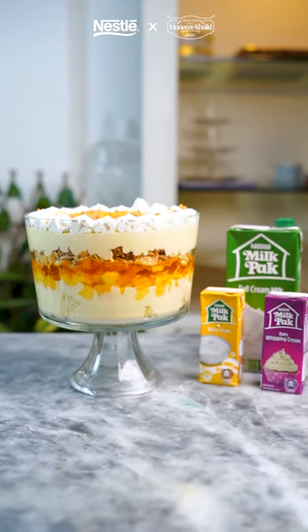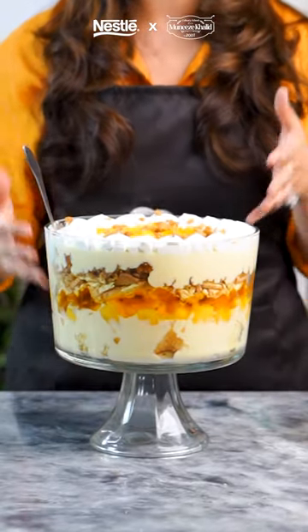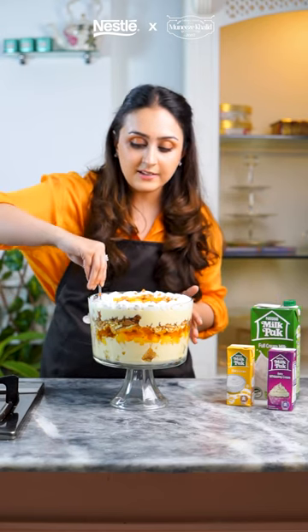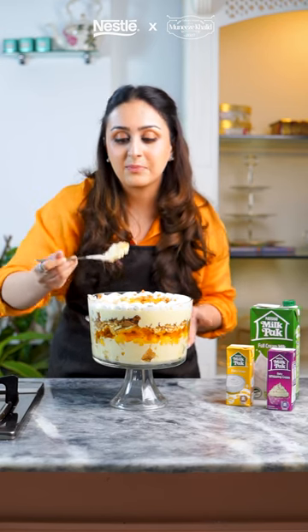To top it all off, we're going to decorate our delicious trifle using Nestle Milkback Whipping Cream. Look at how delicious that looks. Look at all those layers and that amazing creamy texture thanks to Nestle Milkback Cream. Now I'm just going to dive right into this and try to get all those layers as much as I can. Mmm, so good. You've got to try it.